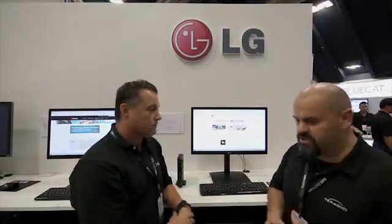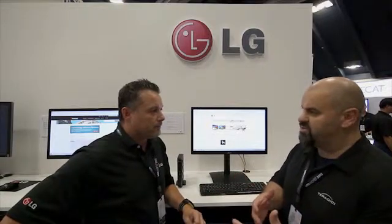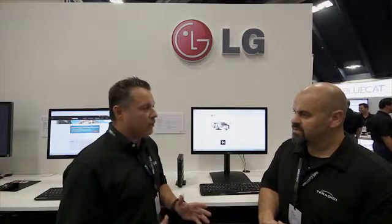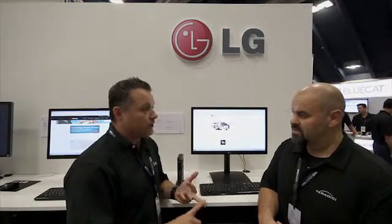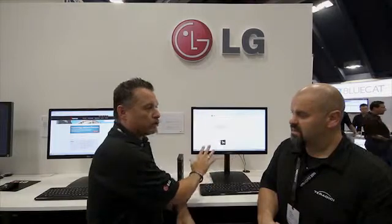Customers ask this question all the time — if I'm looking at a zero client, what are some of the values versus a repurposed PC or a traditional thin client? Great question. When we look at the market today, people are really looking at VDI as a whole versus going with a normal PC. When IT does tech refreshes, they look at power consumption, maintenance, and security — those are all key factors. What's great about the zero client is it basically takes care of all those concerns.